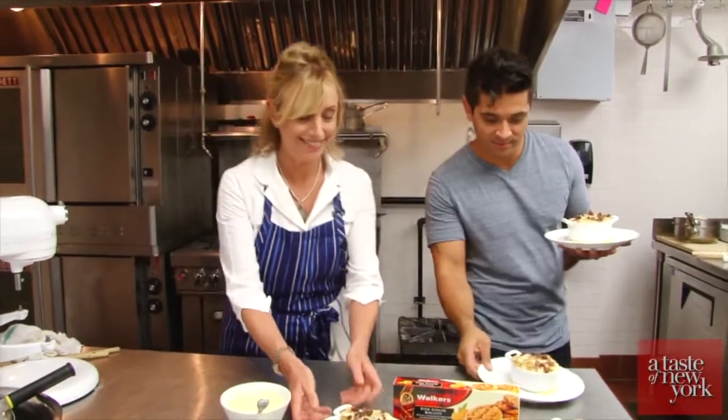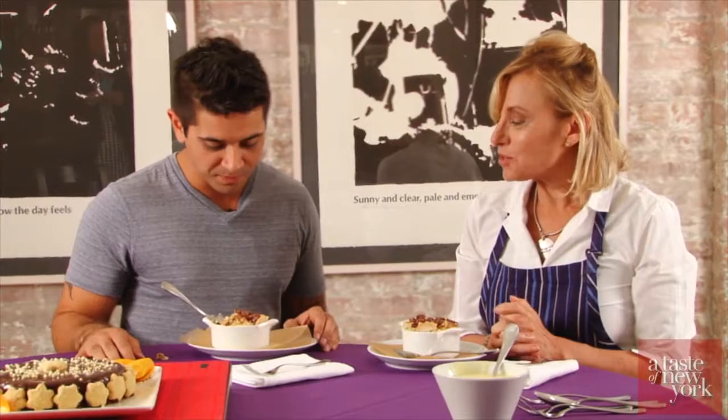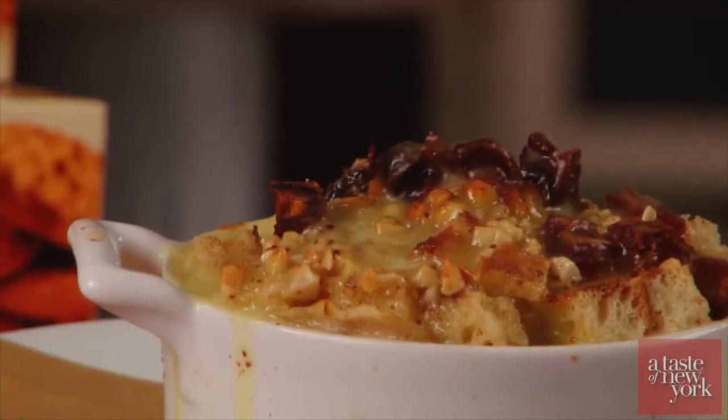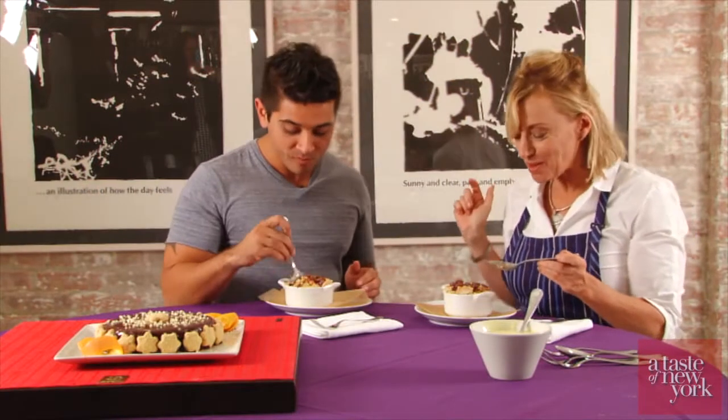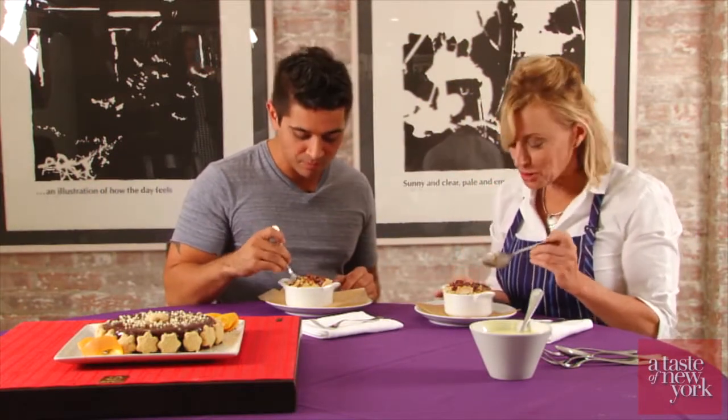Awesome, let's go take these outside and try them. It's cream, eggs, sugar, butter — everything yummy in life. This is like heaven in a bowl. This is so good. Unbelievable.